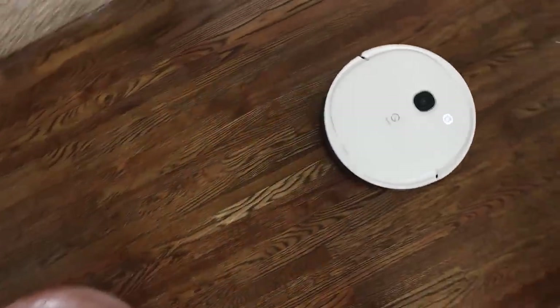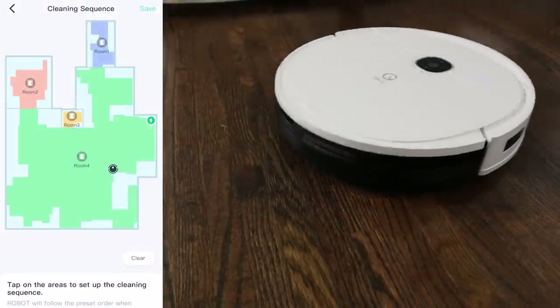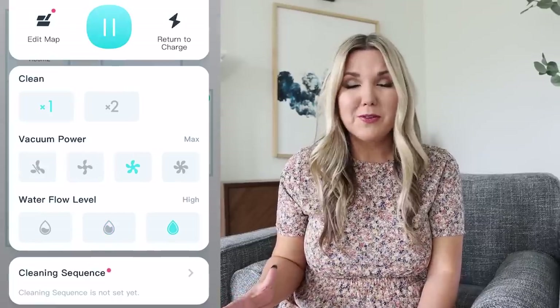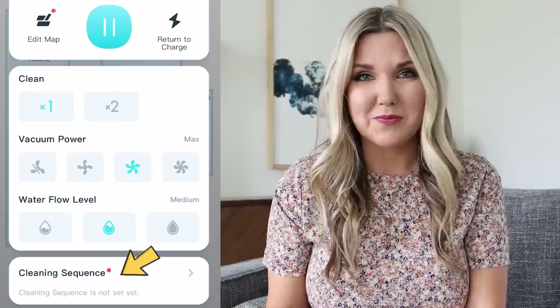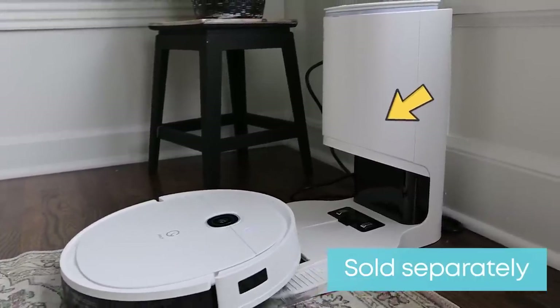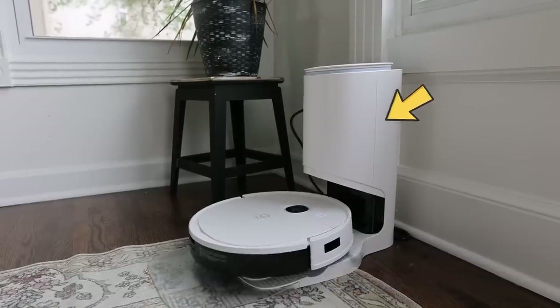Yidi also cleans in really neat rows so you know it's going to pick up all the dirt on your floors. Yidi comes with its own personal map, which is great because you can control the device from your app. You can set up vacuuming in the app, adjust water flow levels for different messes, and set up cleaning sequences. With your Yidi vacuum you can also purchase separately the docking station, which actually sucks up all the dirt that's in your vacuum.